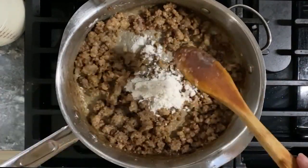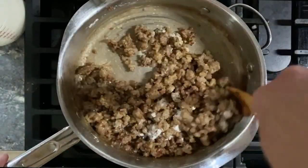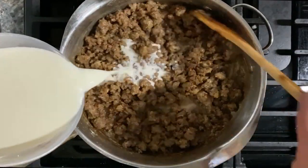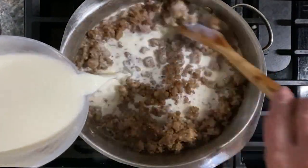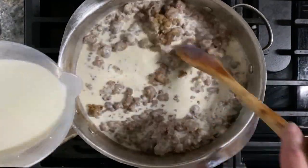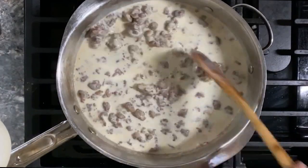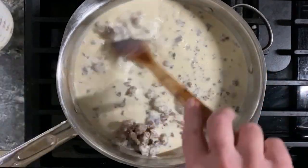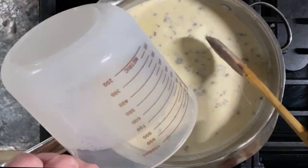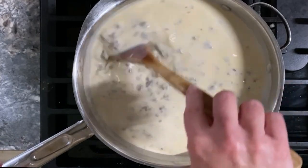First, I brown a pound of my favorite breakfast sausage in olive oil over medium heat just until it's no longer pink. Then I reduce the heat to medium low and add a couple tablespoons of butter. I like to cut that with a couple tablespoons of olive oil too, just to make it a tad bit healthier. Then I sprinkle on roughly a quarter to one half a cup of flour just until things get thick, and I stir it so the sausage is evenly coated and let it toast for just a bit.